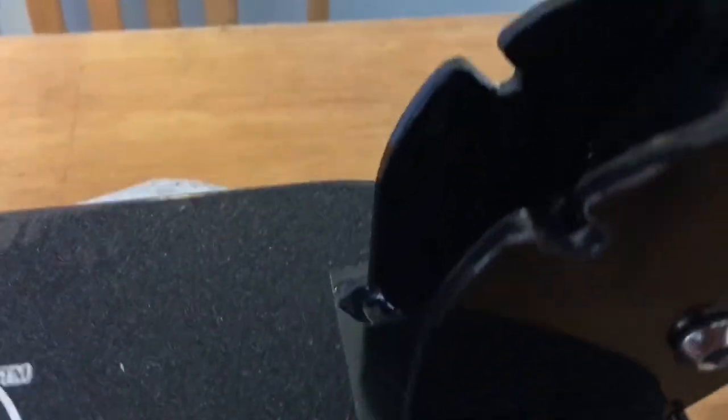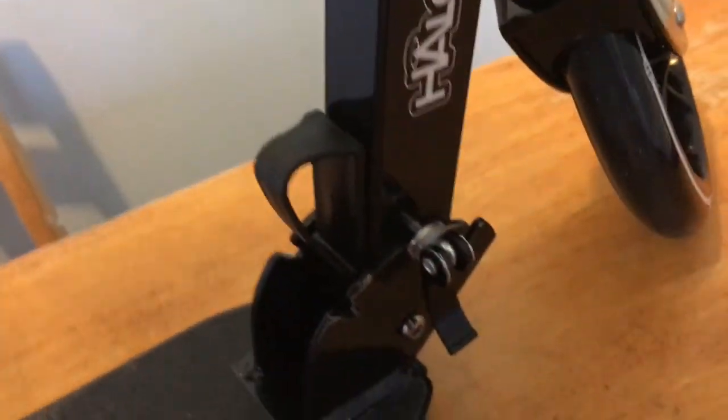And in here we will just make sure it's in this — oops, yeah, it folds. Yeah, so you have to make sure that it's... here, and then you can lock it this way, and then lock it that way. And then there you go.